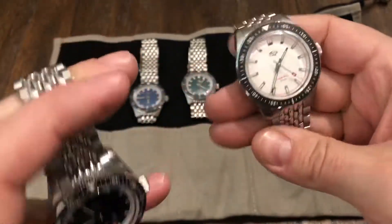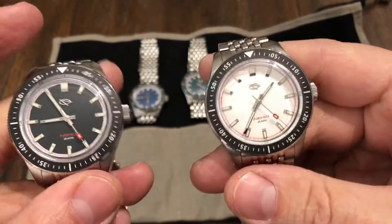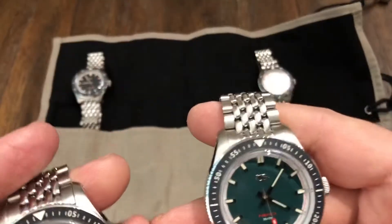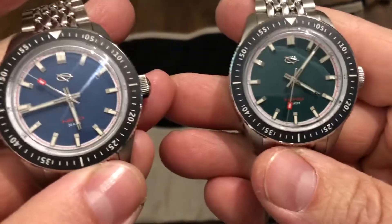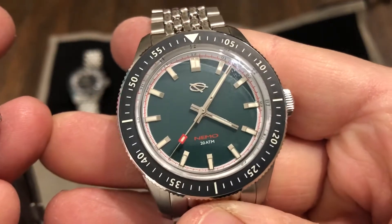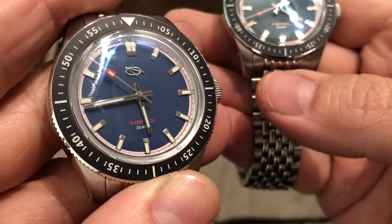Beads of rice bracelet. I'm not sure of the cost of these — I will put a link in the description to their website, you guys can check them out. And here is the blue and green. That green is a nice green too. Very nice dial. Blue is nice too.